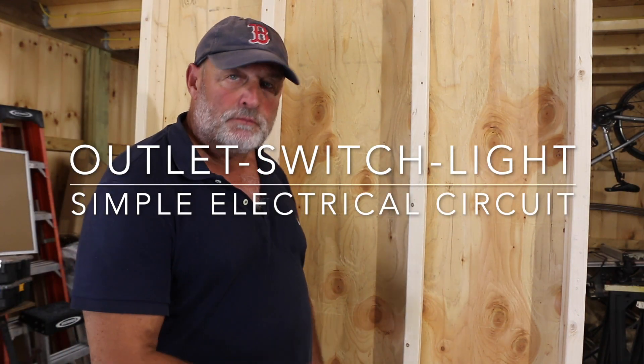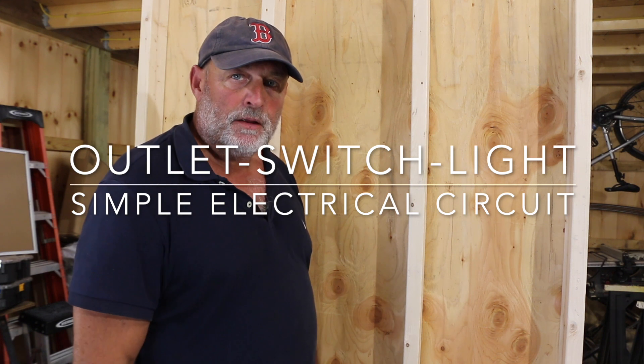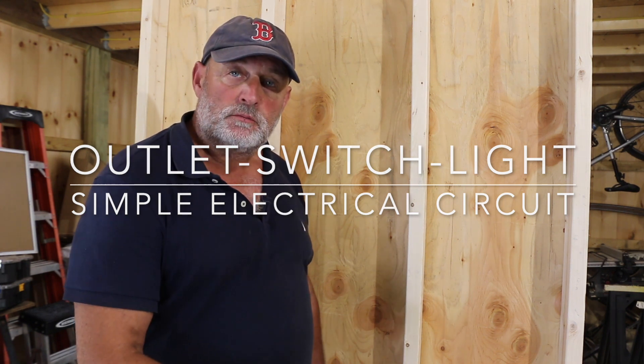I'm going to show you installing an outlet, a switch, and a light — the layout, the placement, and the actual wiring of these device boxes. So it'll be an outlet, switch, and a light — pretty simple, straightforward.